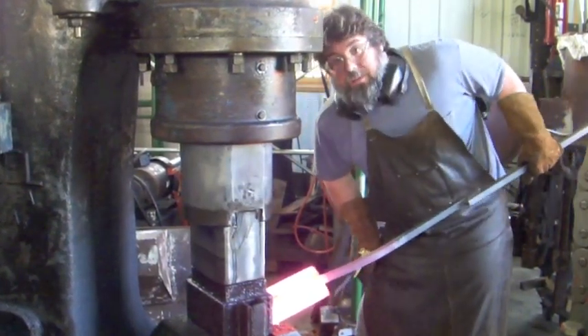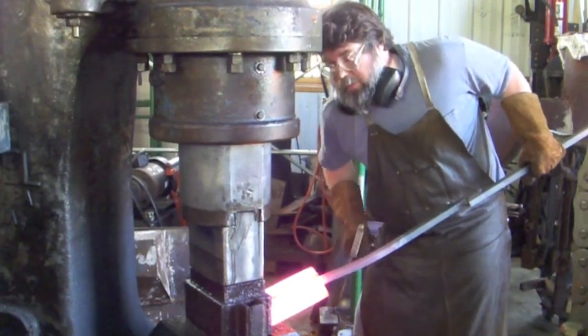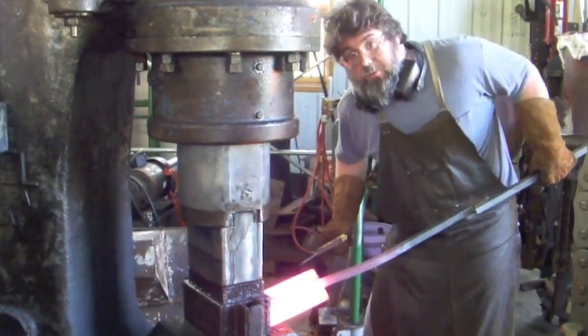So that went from about 4 inches square down to 3-inch square. Now I'm going to reheat and do it again.